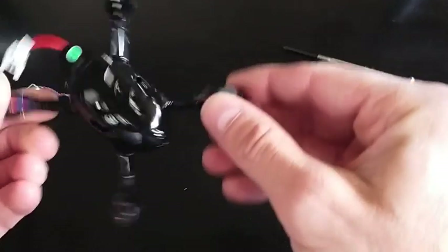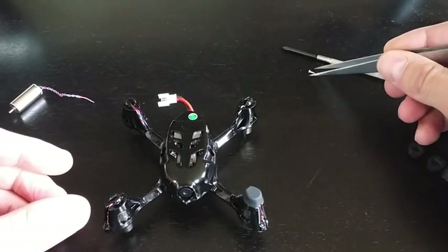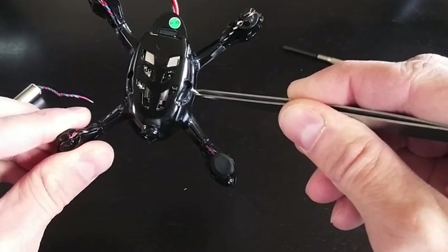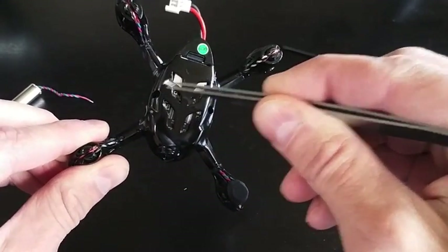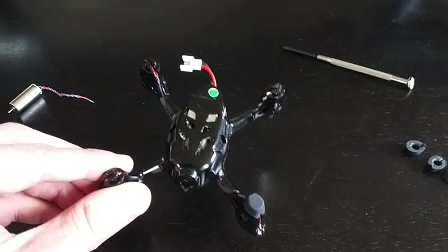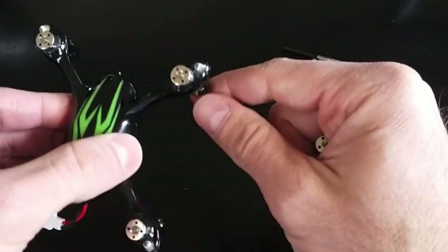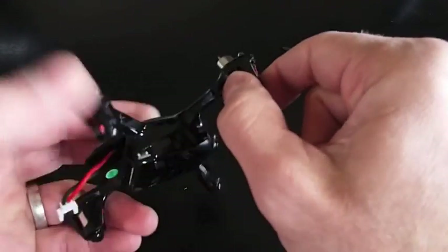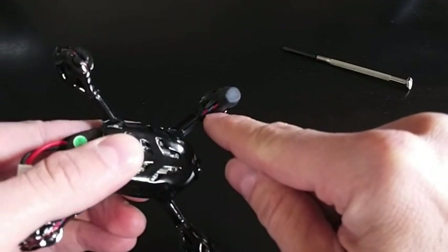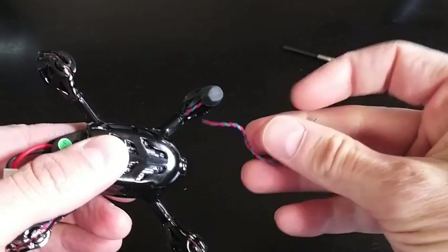I've already removed the screws, and you can see here what the screws look like. You remove those from the holes on each side — they're quite small so you don't want to lose those. When you look at the motor and flip it over, it's one of the red and blue motor cables, so we'll match that up with our replacement motor.